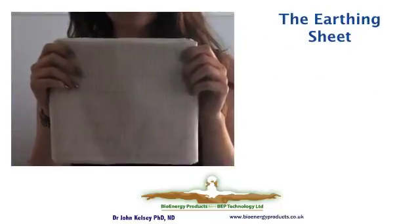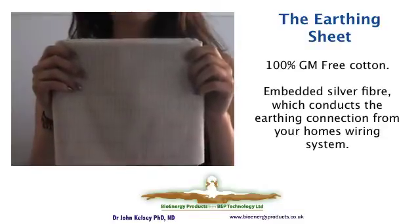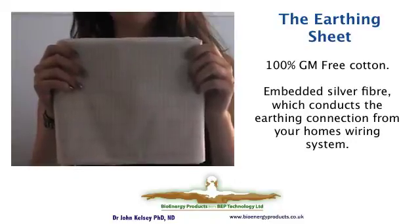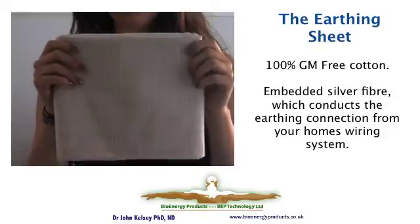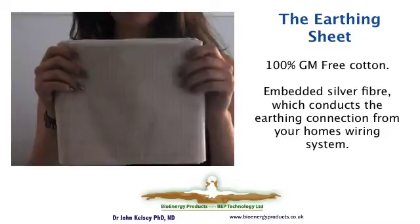All sheets are constructed in the same way. They are all 100% GM-free cotton, and they have a network of silver fibers woven into them at nominally two by one centimeter intervals. This provides a criss-cross conductive pattern to connect to the wiring system that ultimately connects the sheet, and thus yourself, to earth.